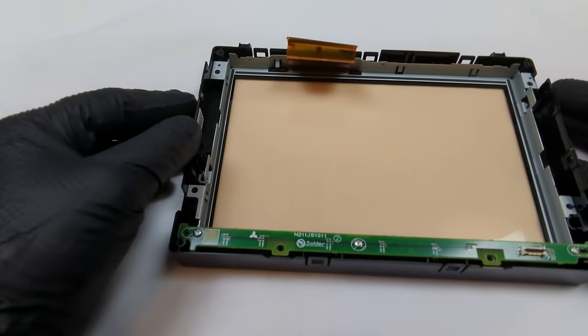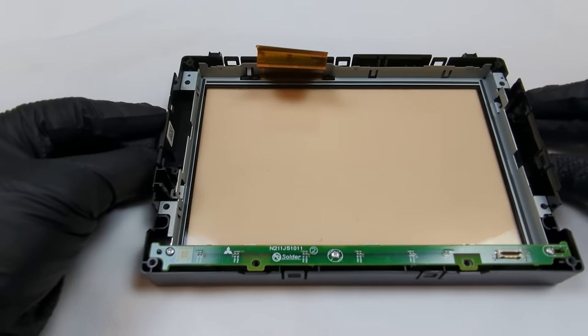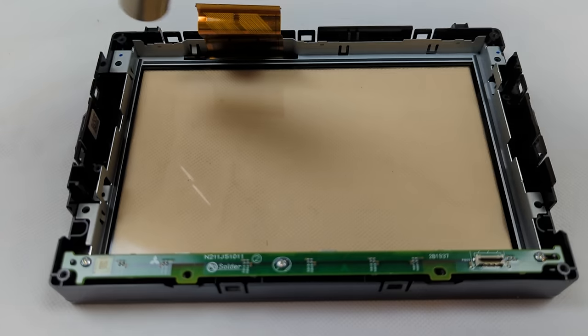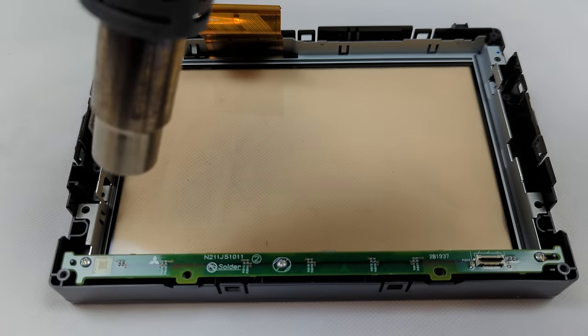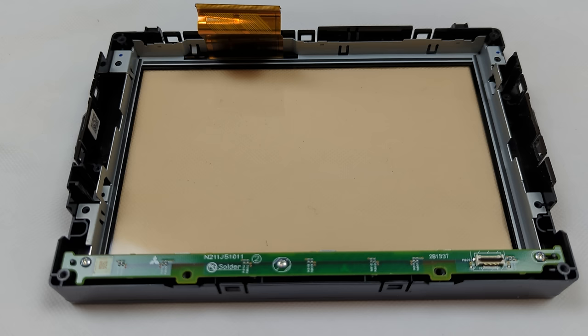Finally, the touchscreen can be removed. First, the retaining frame needs to be removed — this is glued to the screen. Soften the adhesive with the application of heat using a hairdryer or heat gun. Using a knife or sharp thin tool, get between the touchscreen glass and the frame to release the glue. Work all the way around the screen and reapply heat as necessary.